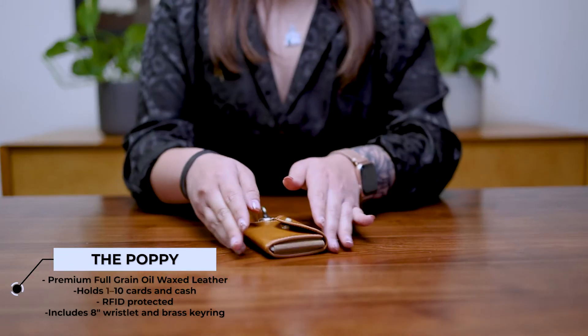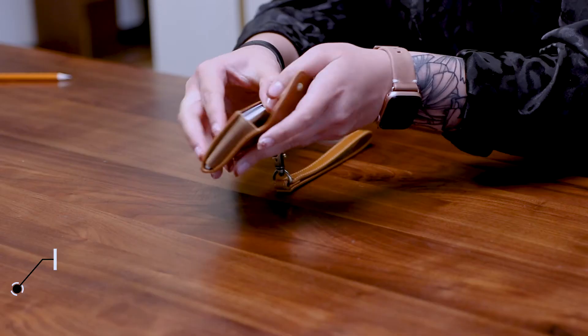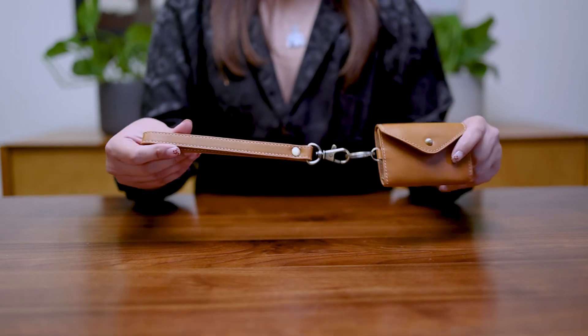This wallet can hold up to 10 cards and cash due to the elastic expansion on the sides. The Poppy is like a mini clutch — go hands-free with the wristlet while the magnetic snap button allows for quick access to your cards.